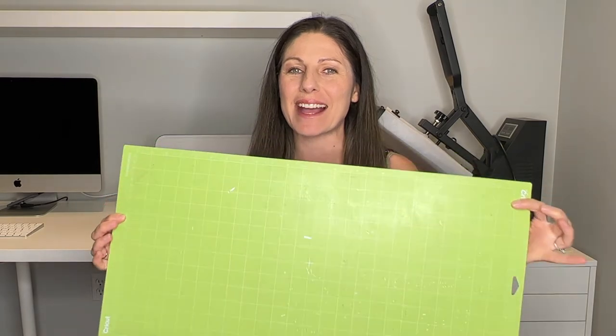In this video I'm going to be showing you how to make a cardstock project that is bigger than this mat. If you're new here my name is Nisha, welcome to Little Craft Nest and if you're interested in crafting and Cricut tutorials be sure to hit that subscribe button.